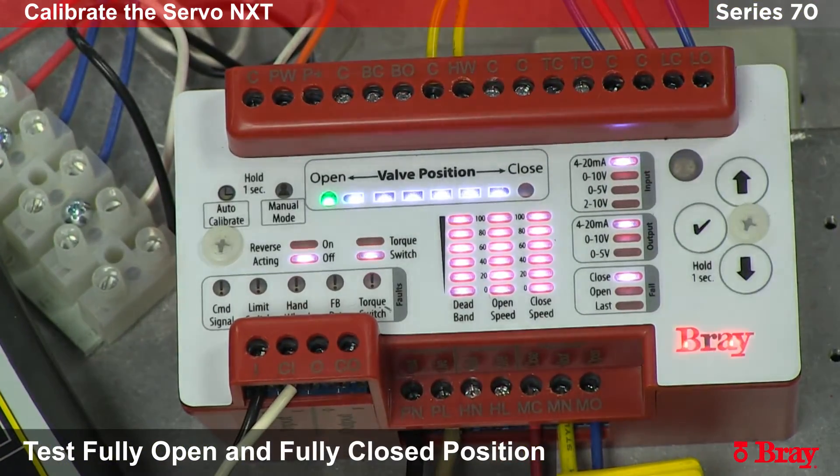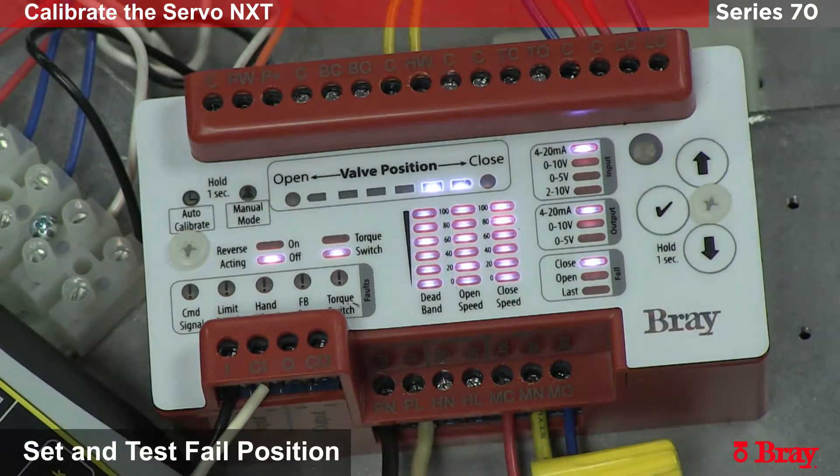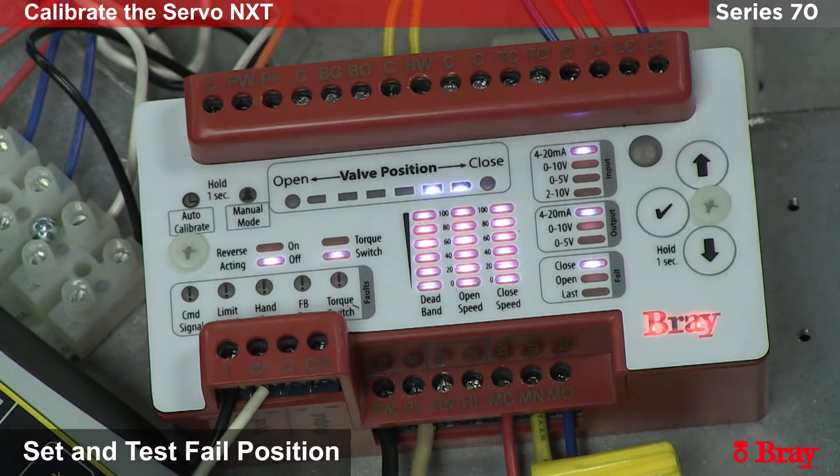This completes the basic setup for the Servo NXT on a Series 70. Now we are going to set the Servo NXT to fail in the open position. To do this we will adjust the fail setting. At the moment it is set to fail close. We want it set to fail open for this particular example. What will happen is on loss of command signal the unit will fail to the open position.